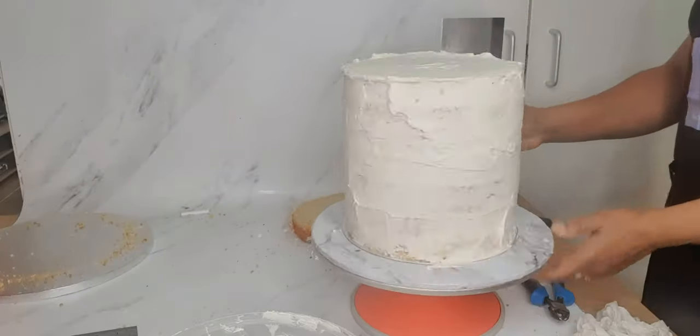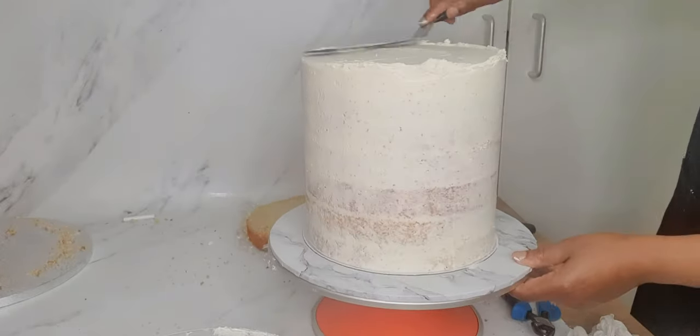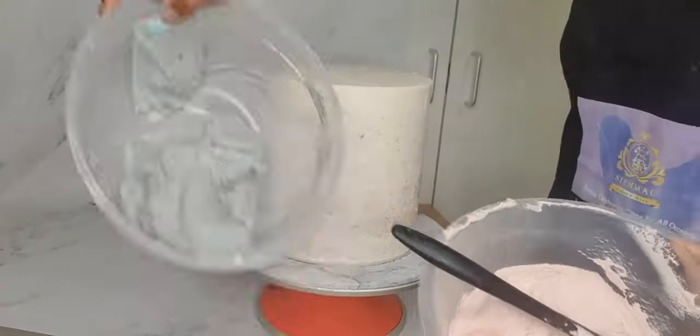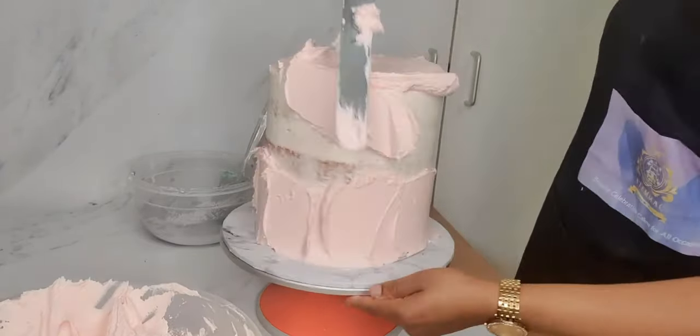I have now proceeded to crumb coating my cake. This is to keep the crumbs intact so that when I'm doing the proper decoration there will be no crumbs in my buttercream. As soon as I finished that, I placed it in the fridge for a few minutes, then brought it out to apply my main decorative buttercream.